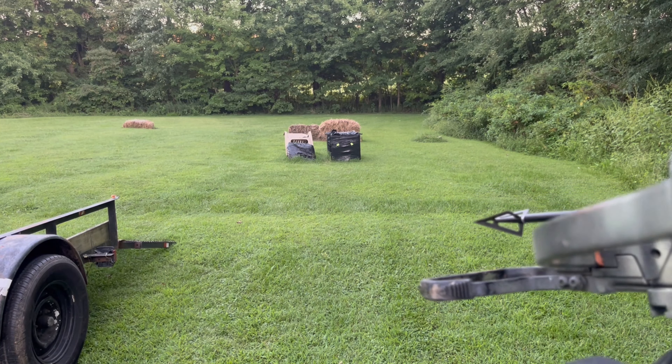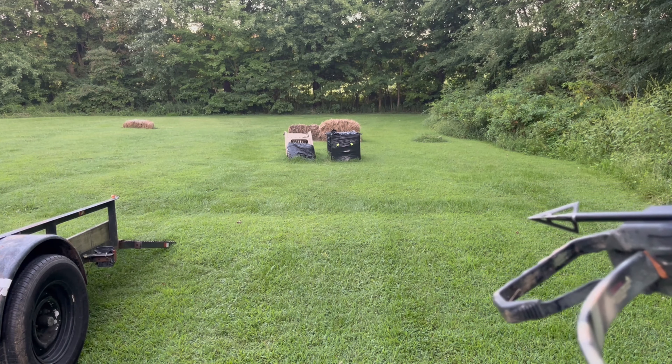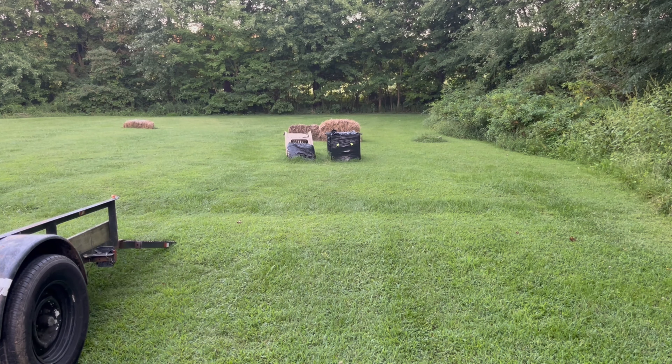This is a snuffer, 190 grains with an aluminum insert, 225 grain total air weight — just looking at flight. It's about 15 yards.